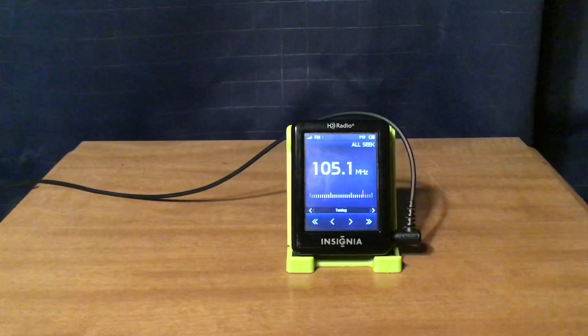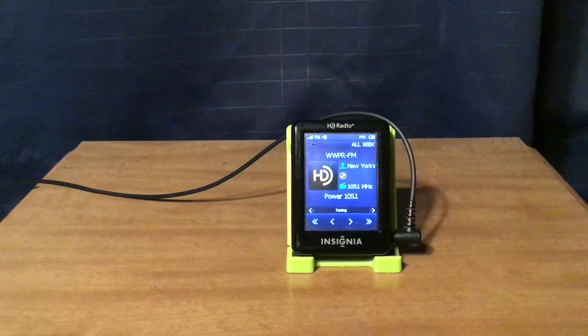WWPR-FM New York City: Power 105.1 on HD1 and Russian programming on HD2.